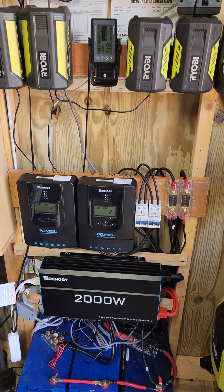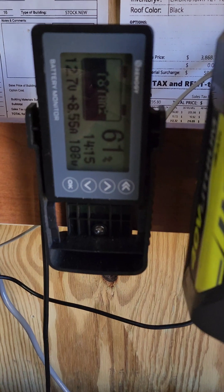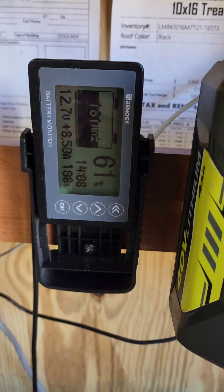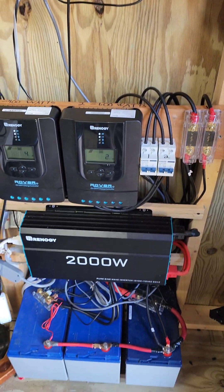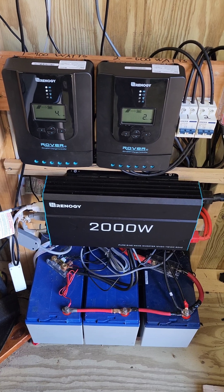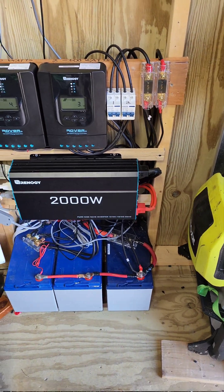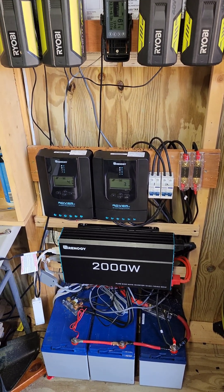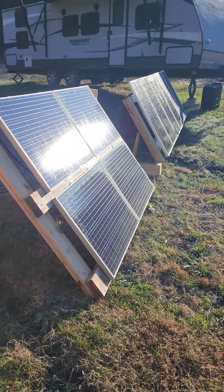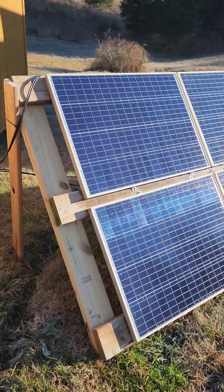Here we are at nine o'clock in the morning, running at 181 amp hours out of 300 — starting at 61%. We have 300 amp hours total with my two Renogy 40 amp Rover MPPT controllers. Not quite at full sun yet, but let's see how they're looking. Here's our 400 watt HQST array.